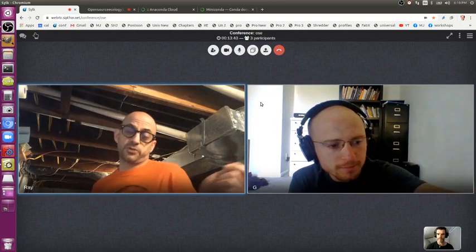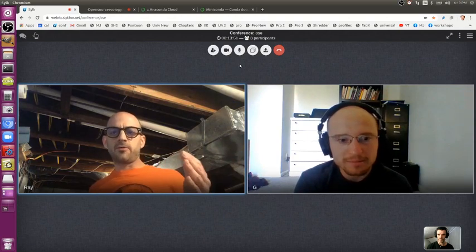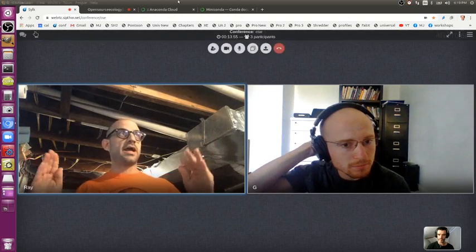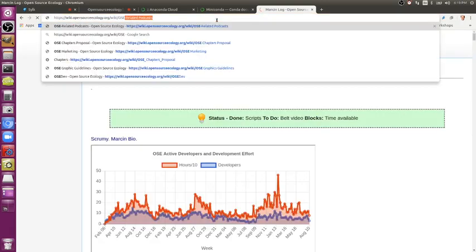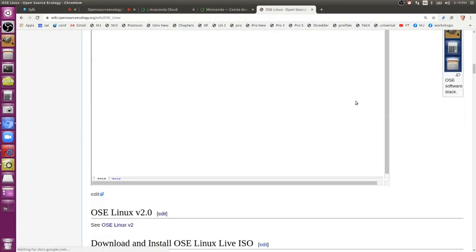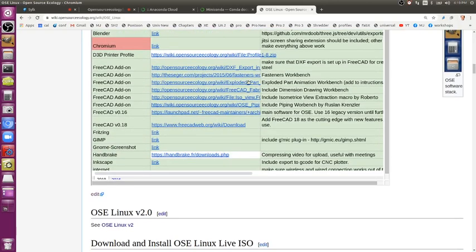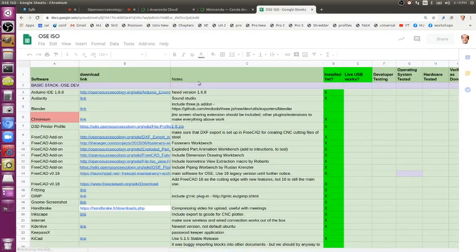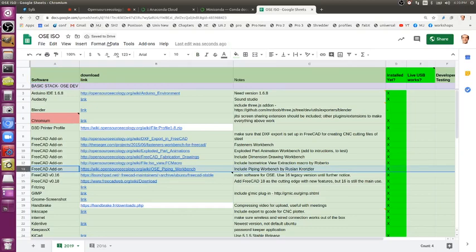My other question: looking at your GitHub, I see you also have a 3D printer workbench available. Is this an example of a workbench generated using the workbench platform? Correct. I want to pre-install as many free CAD workbenches as possible. The 3D printer is the only one. We also have a piping workbench that's been around for a while — I have that in there already. I'll go ahead and add the 3D printer workbench as well.